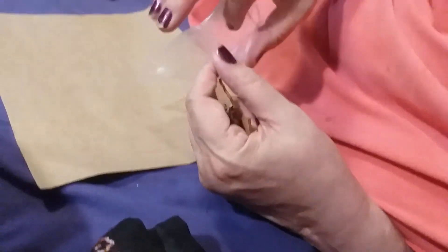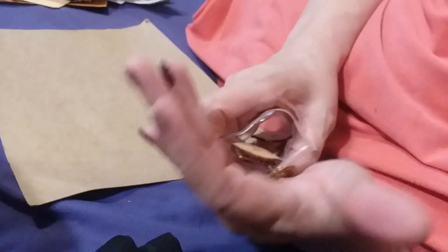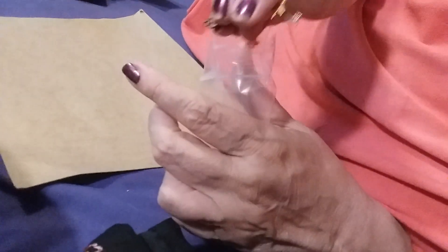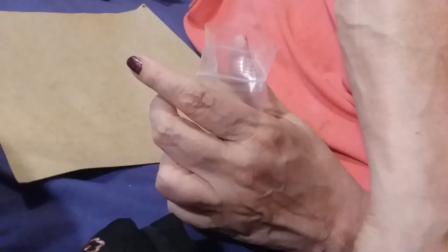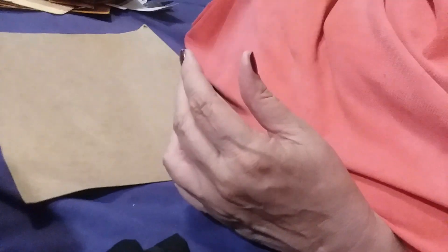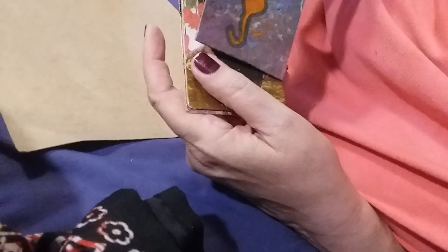And then the pièce de résistance — the ATCs! I think I only sent three, so I'm not super fast at making them. I just love this. Here's a little cat — it looks like a kind of mixed media sort of thing and she signed it. Good, we remembered to sign ours this time. So: Psychedelic Kitties!